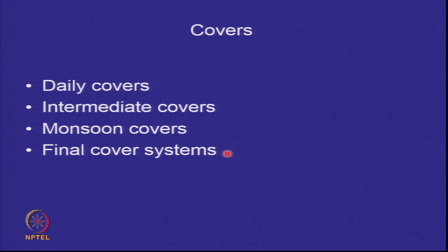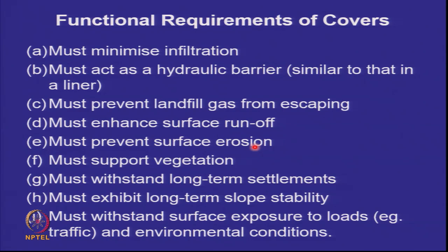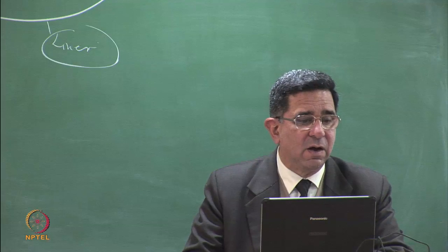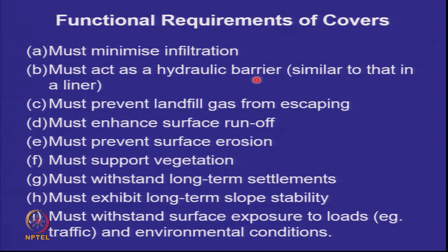Final cover systems are what we discuss today, and the term is now a cover system — meaning more than one material, more than one layer. The functional requirements are: they must not allow rainwater to get into the waste, because that forms leachate. If some rainwater does enter, it must encounter a hydraulic barrier similar to that in a liner. Additionally, if gas is being collected for energy recovery or to minimize greenhouse gas emissions, the cover must also prevent landfill gas from escaping.